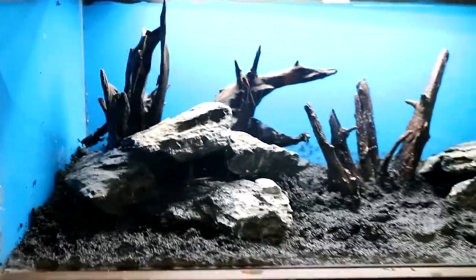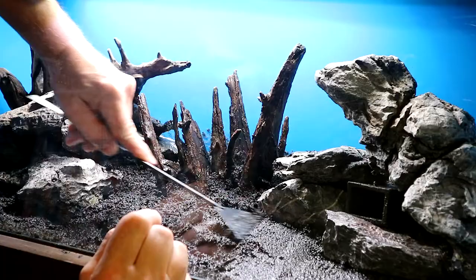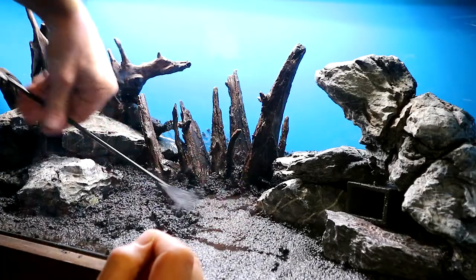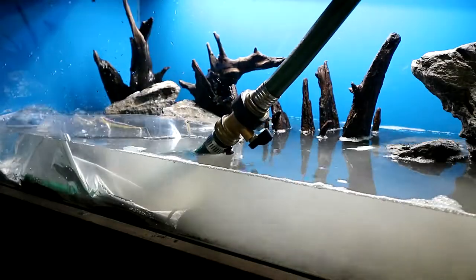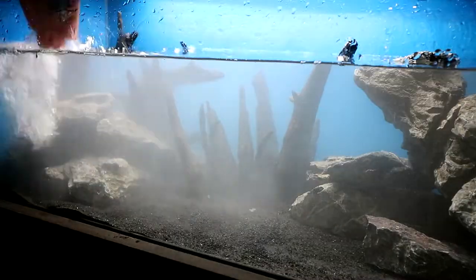Well there's the hardscape — I'm loving this tank. This looks better than I imagined when I started. I had an idea of what I wanted to do, but until you put it all together you really don't know. And it's going to look even better once it's planted. It's kind of got that Mordor, spiky rock look — Sauron, Mordor. I really like that. So I'm going to get the sand smoothed out, get it filled up, probably have to fill it a few times to get it nice and clear, get the filter going, and then I'm going to plant it after the fact.